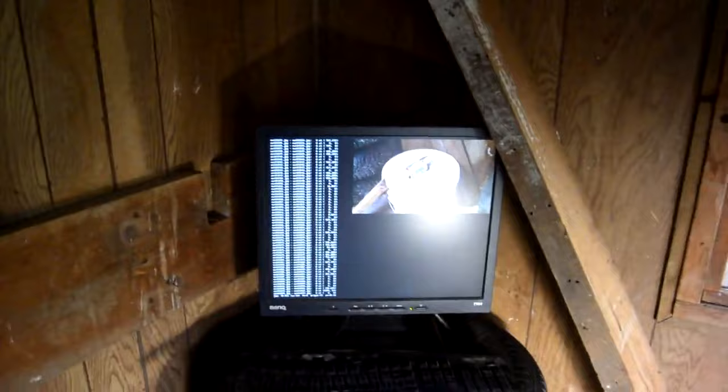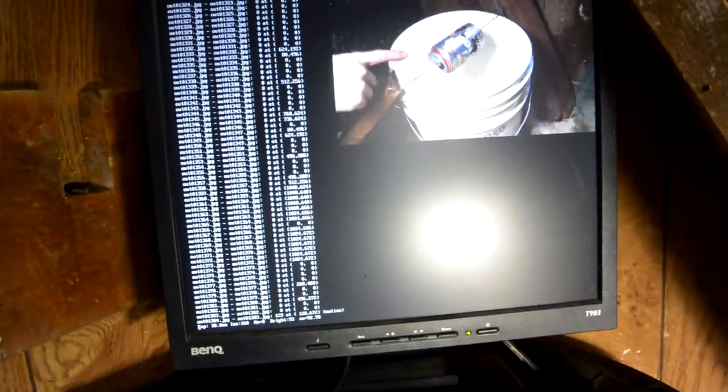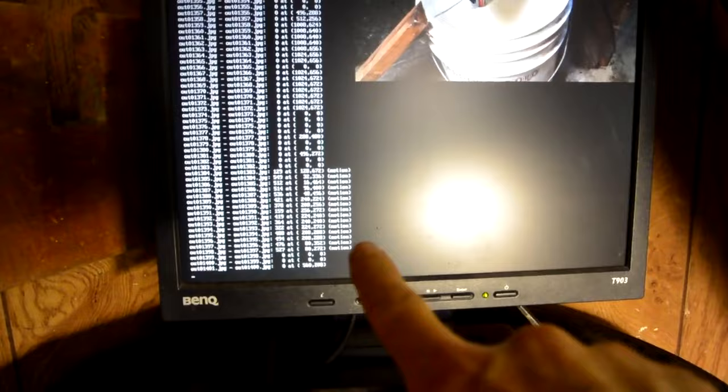So if I just reach in there, as soon as there's my finger in there, you can see there's motion detection logged, and those images were saved.